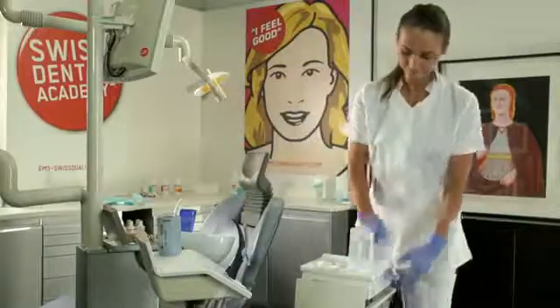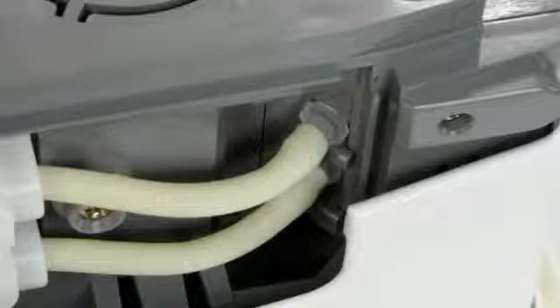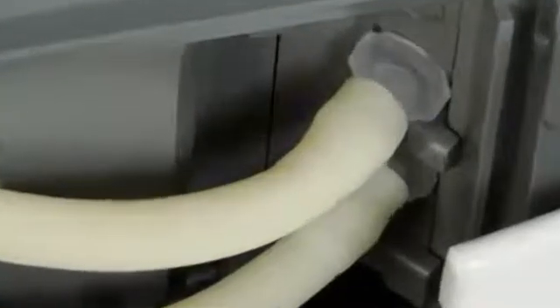Check that there is no water leak. If there is no leak, your unit is ready for normal operation. If there is a leak, check that the hoses are positioned correctly.